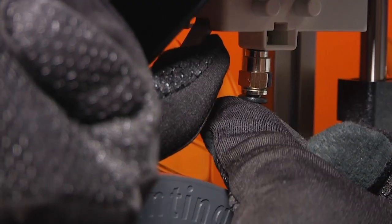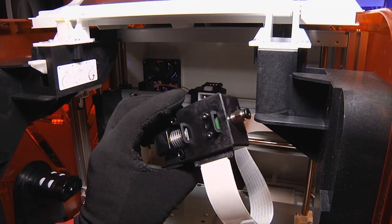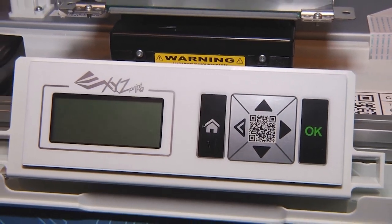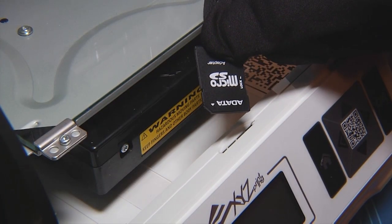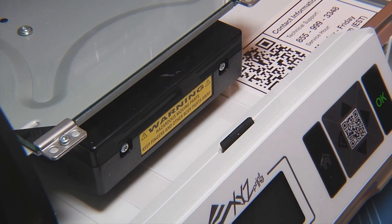XYZ designed a fantastically easy-to-feed filament system with one-touch loading and unloading, and they designed the printing head with a one-button removal to ease repair or replacement. A small LCD screen and control panel at the front of the unit lets you control all the functions of the printer, and an SD card slot lets you directly load STL or XYZ files for printing completely independent of a computer.